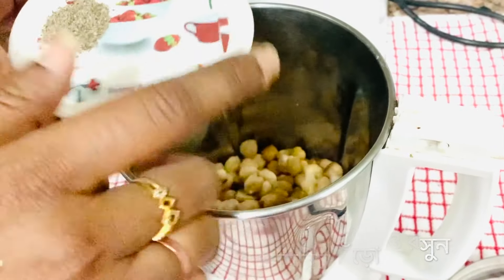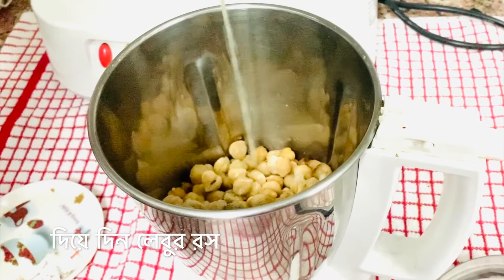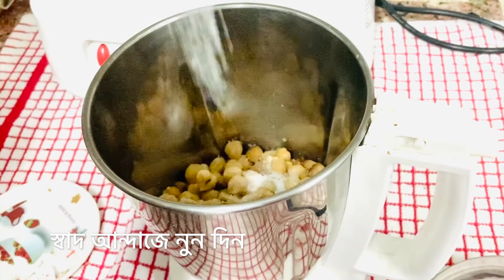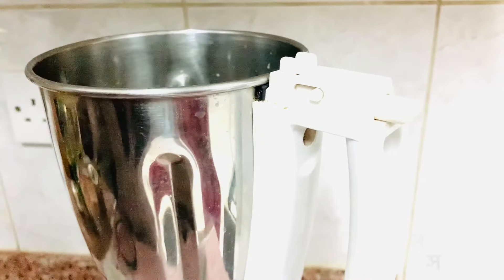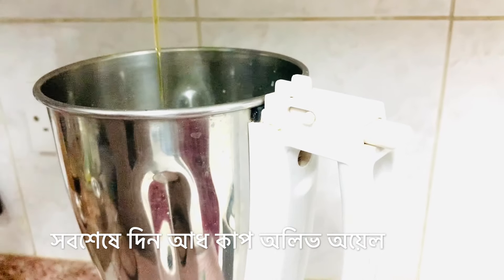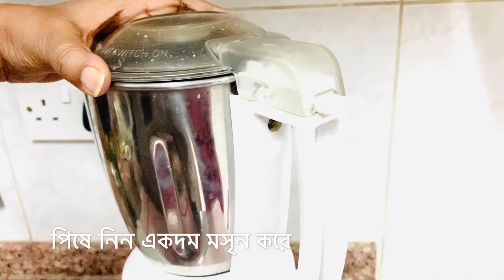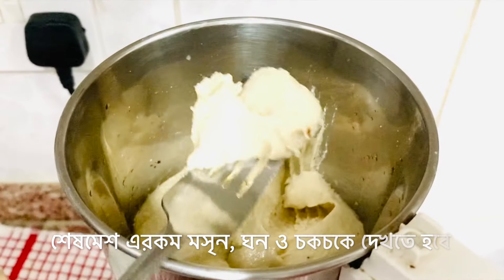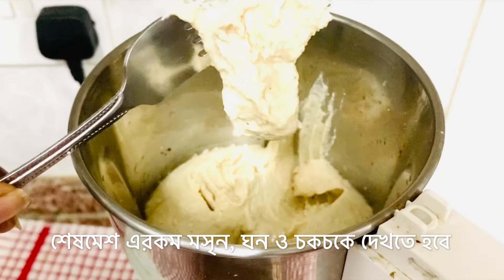Along with the chickpeas, add cumin powder, one clove of garlic, and black pepper powder. Add one to one-and-a-half tablespoons of lemon juice, salt to taste, three teaspoons of the homemade fresh tahini sauce, and last but not least, half a cup of olive oil. Now keep grinding until you get a thick, smooth, and very rich-looking hummus. This is how it looks!